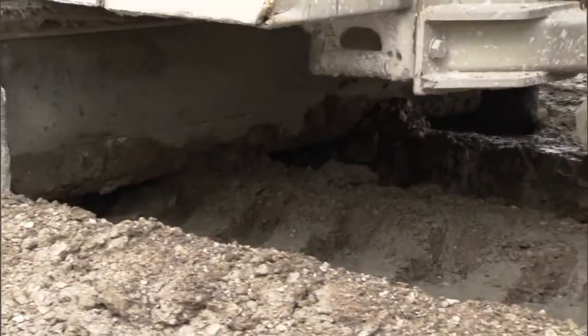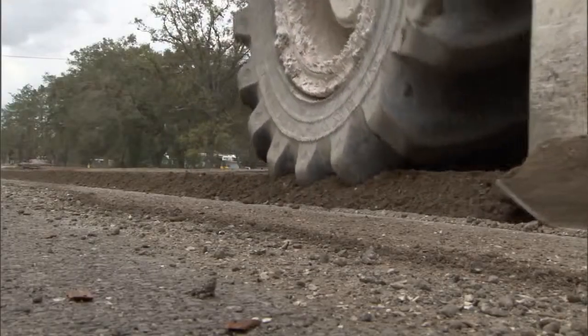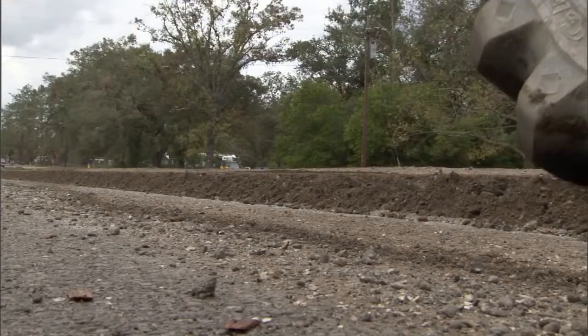It's a little bit slower than doing an overlay; however, when you do this type of work, you get a full-depth structure repair, and the cost of stabilizing the existing road is about the same price as adding a 2-inch lift of hot mix, and you're ending up with about a 10-inch structural layer versus a 2-inch.